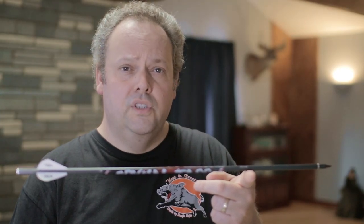Five reasons you should use heavy arrows with your crossbow. That is this episode of Death by Bungie.